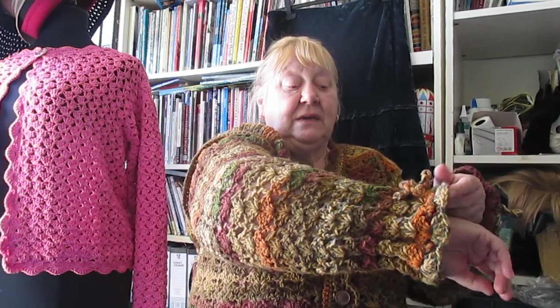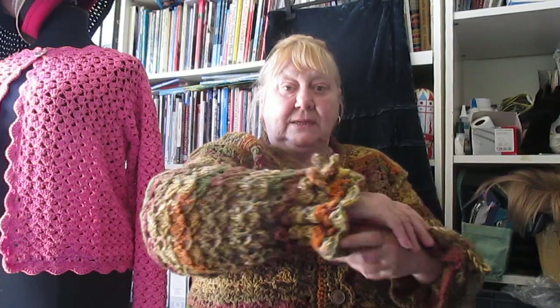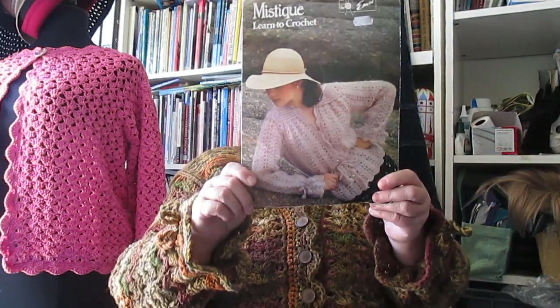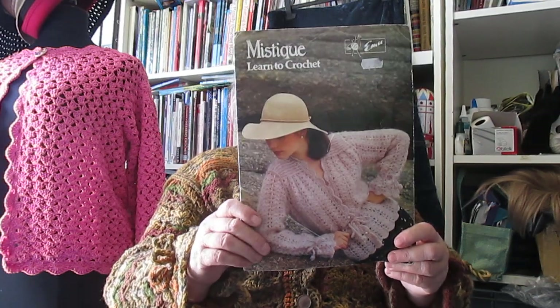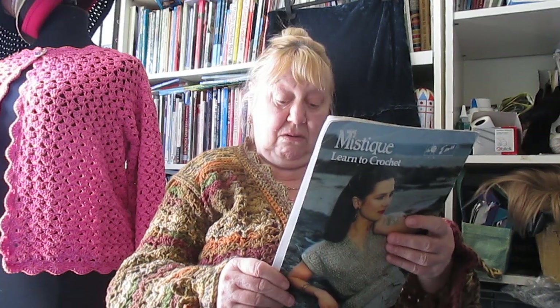Well, this is the cardigan I finished. I started it ages ago, before my shoulder started being bad. It's some yarn that I got given by Jackie — thank you very much Jackie, and hello Daniel if you're watching. It's a very old pattern, and it's supposed to be done in Mystique, which was a fluffy yarn that's long long gone.